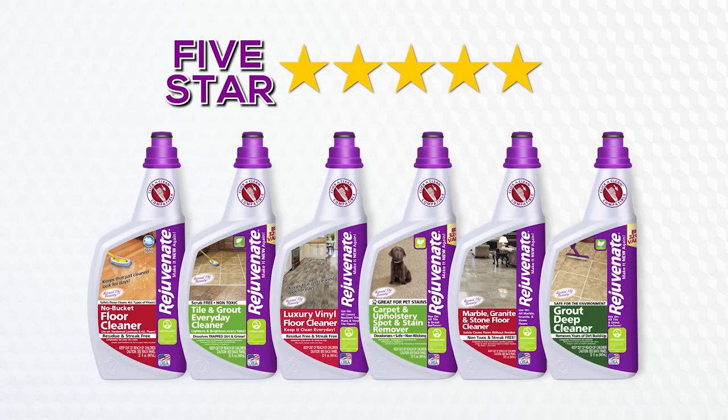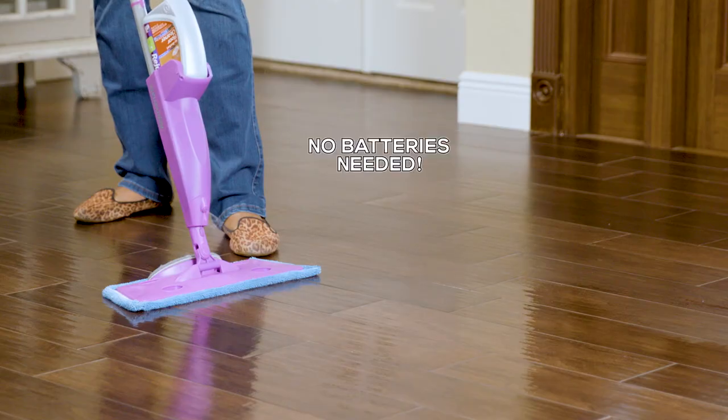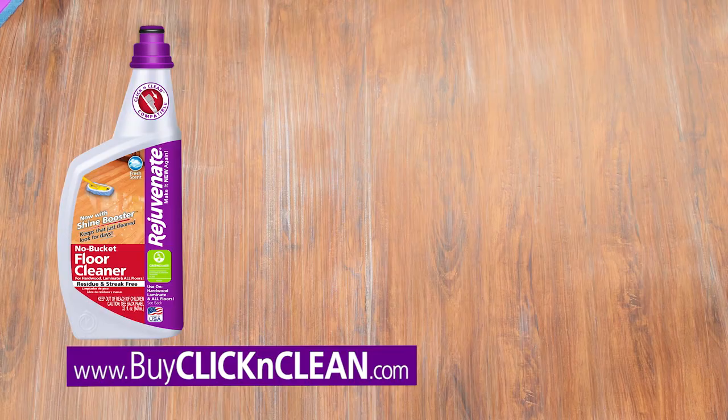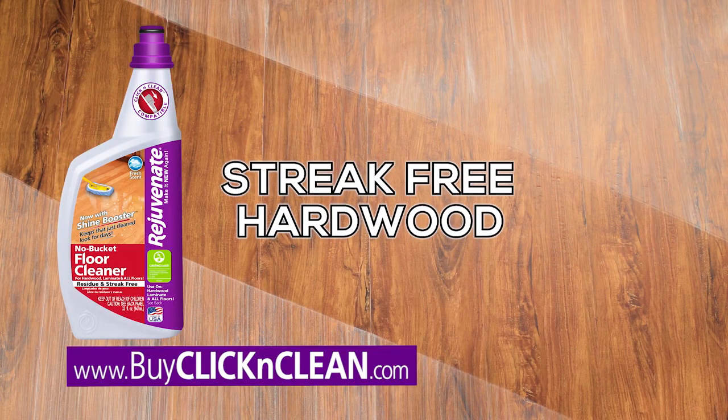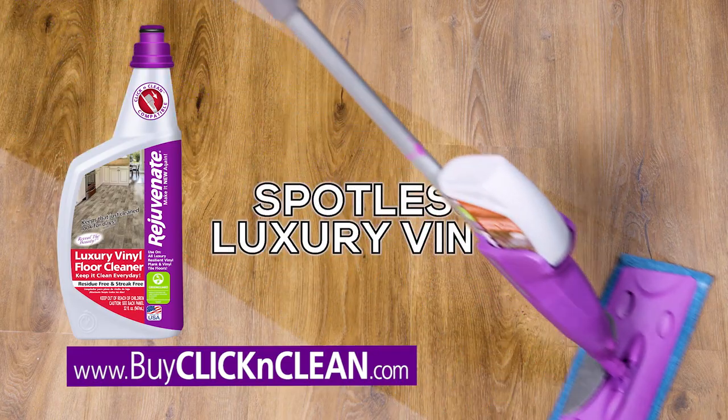Click & Clean comes with adapters to turn all of our concentrated Rejuvenate floor cleaners into click-in cartridges. Each cleaner is specially designed to give you professional results every time — Click & Clean for streak-free hardwood and laminate, polished to perfection marble, granite, and stone. Click & Clean for spotless luxury vinyl.